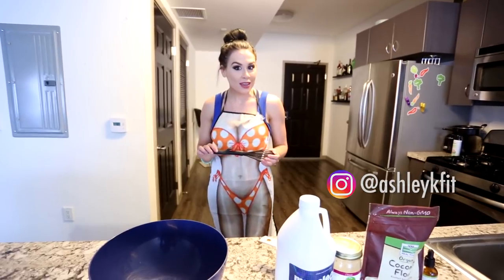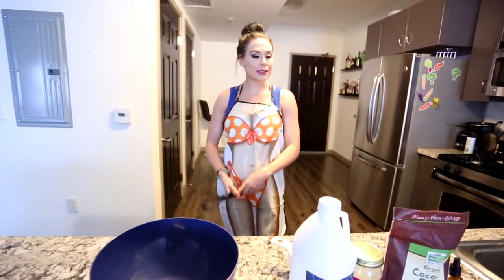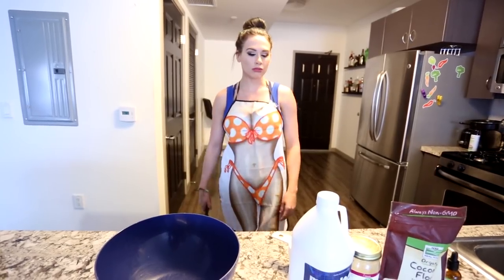Hey guys, what's up? I've been getting a lot of requests for recipes. Today I'm going to show you one of my favorites. It only requires four ingredients, a whisk, a bowl, and a stove.